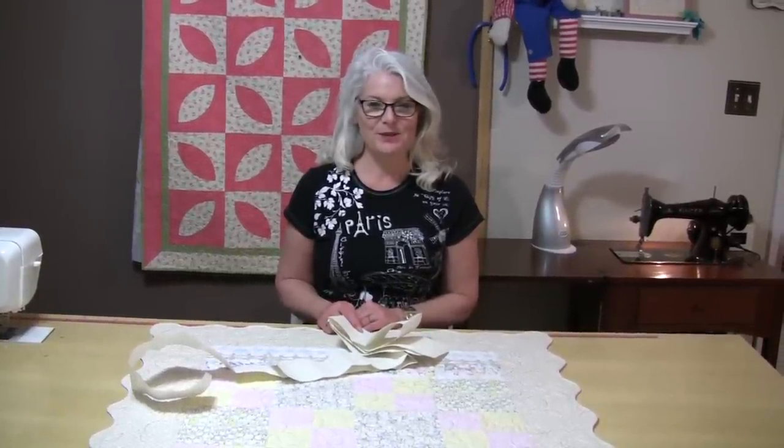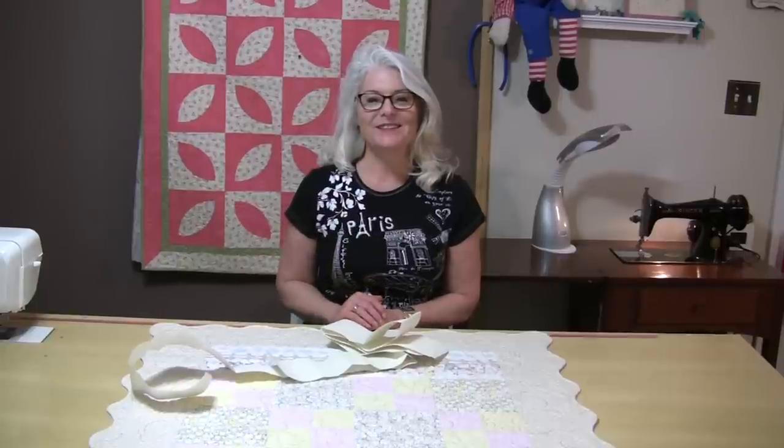Thank you for joining me today on SewVeryEasy. Feel free to subscribe and as always come on back and let's see what we're sewing next time in the sewing room. Bye for now.